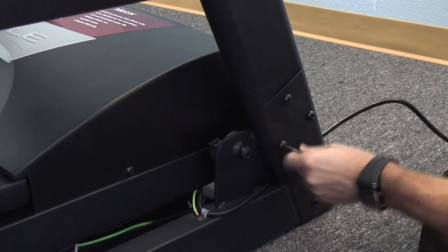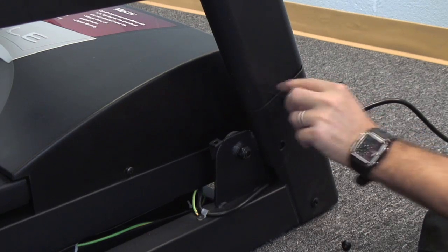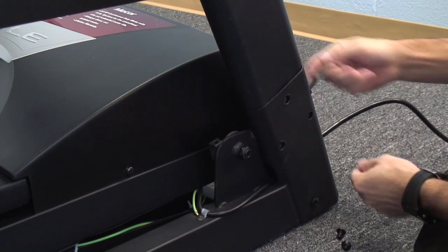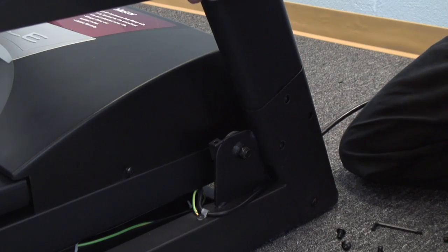A major problem we have is pinched harnesses. If you have trouble with the display not lighting up, or problems with the low speed error, what you're going to want to check for is to see if you've pinched the harness when you put the upright into the right side.